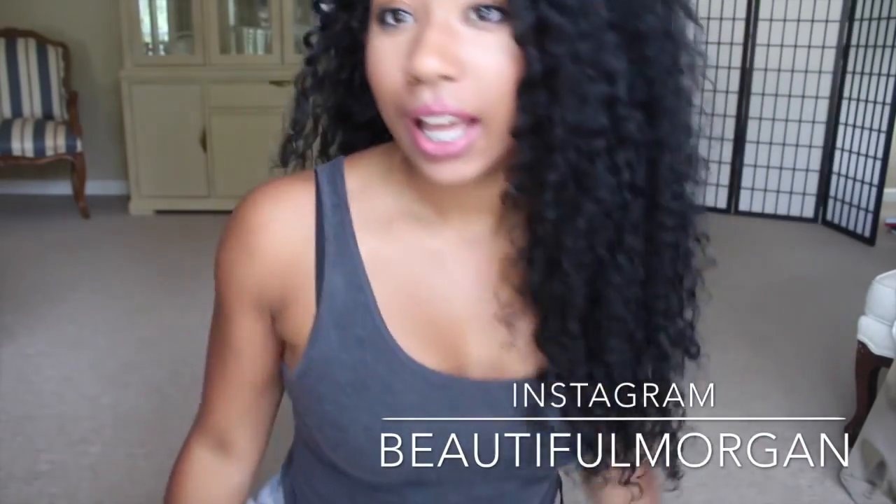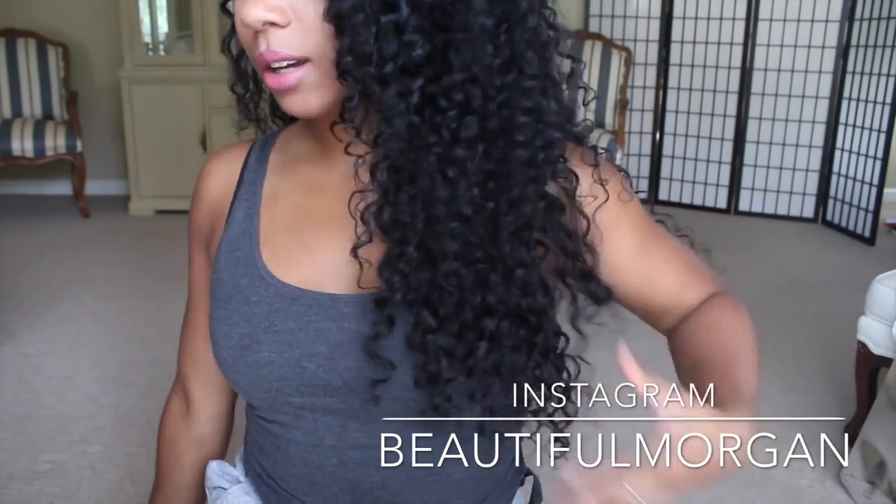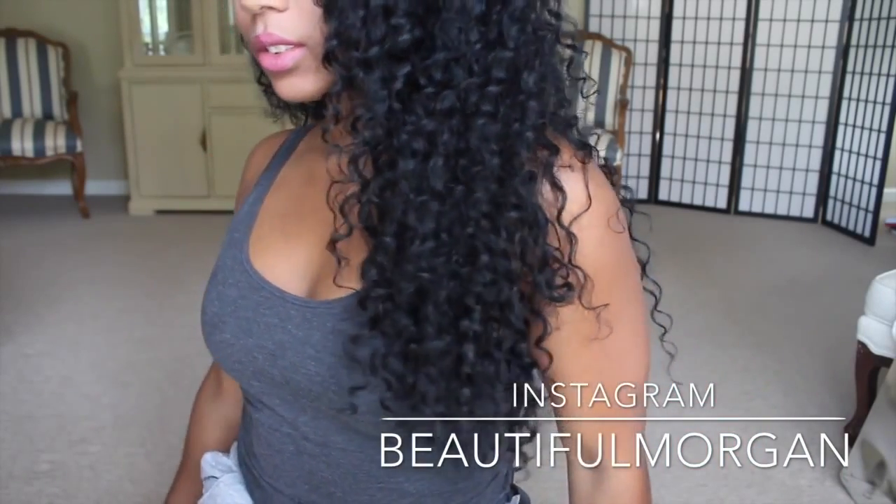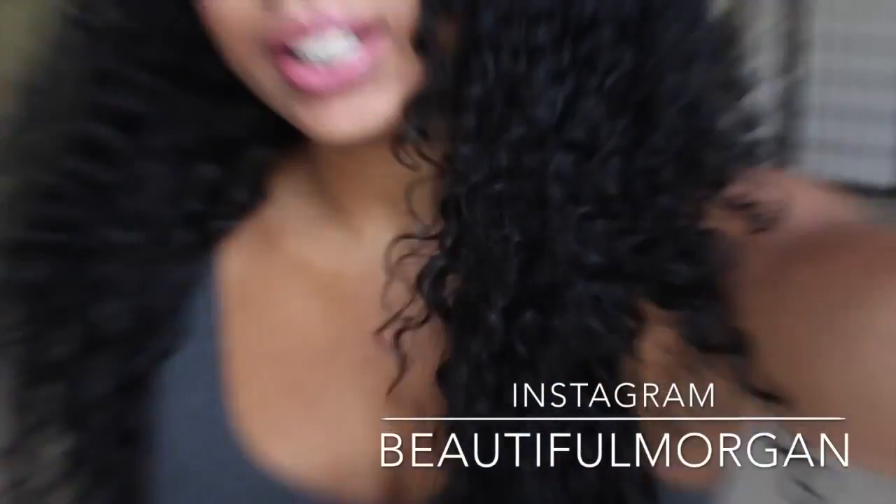Let me stand up so you guys can see. It comes down to here. This hair is just really pretty — I'm zooming in so you guys can get a closer look at it.